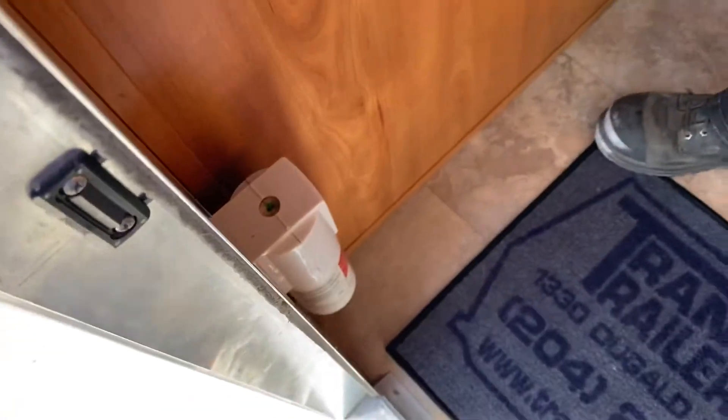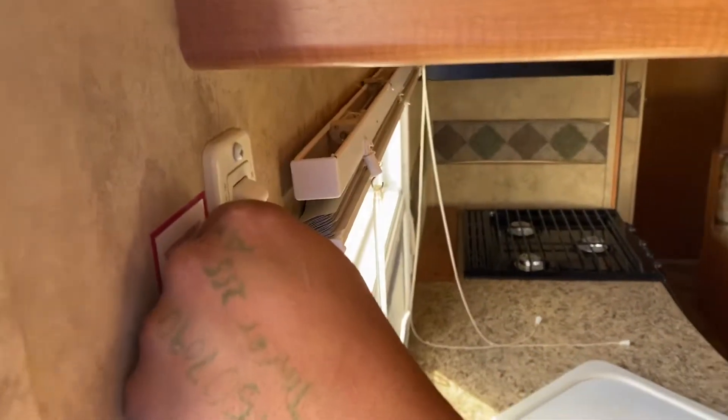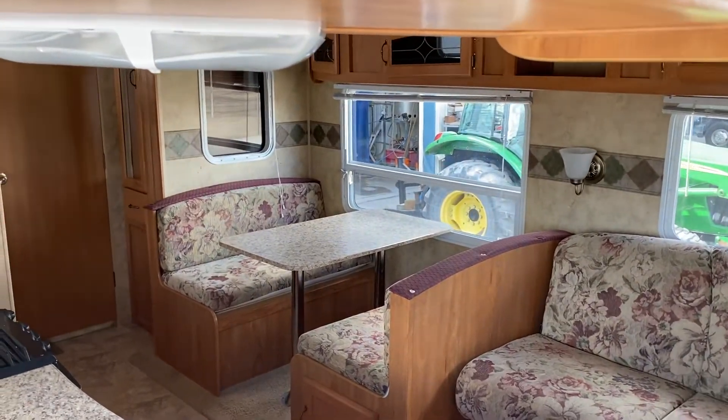Get your fire extinguisher there. Now this right here is your slide out button. Be mindful before you take the slide out — make sure there's nothing on the outside that's too close so the slide won't hit anything.